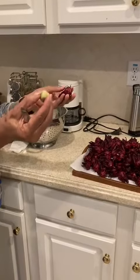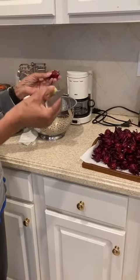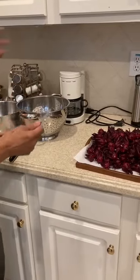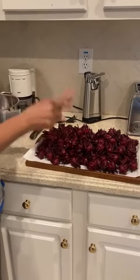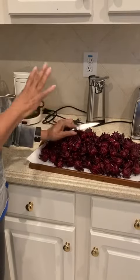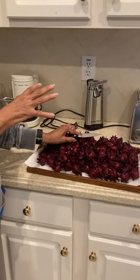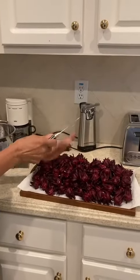The seed will be saved to be dried to be used to plant new sorrel seeds next year. When I'm done cleaning all this, I'll wash them, drain them thoroughly, and freeze them until I'm ready to make my drink. You could also dry the sorrel if you prefer not to freeze it.